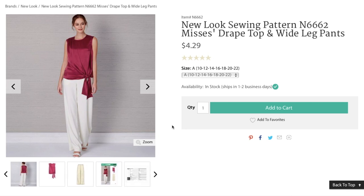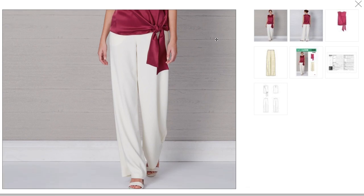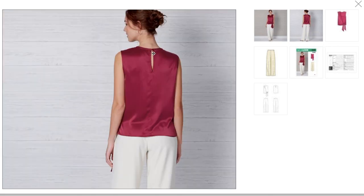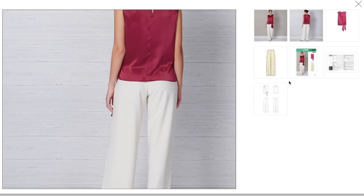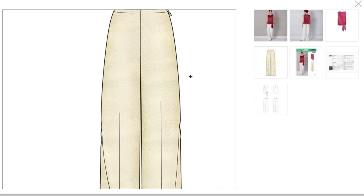First up we've got a misses drape top and wide leg pants. The top looks like it's got a bias bound armhole and neckline, and then this extra piece that's draped over the front and tied into a little knot. It's a little mature looking. The pants do fit her nicely though — maybe crepe. There's a back view with a little keyhole and the back of the pants. The drawing is really pretty, it's just shapeless and really long, which is what makes it look kind of matronly.